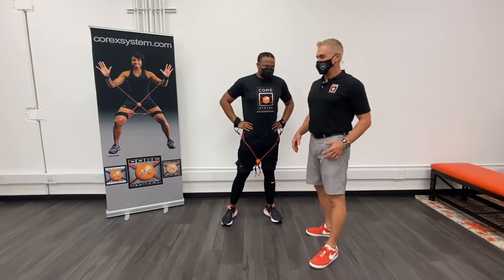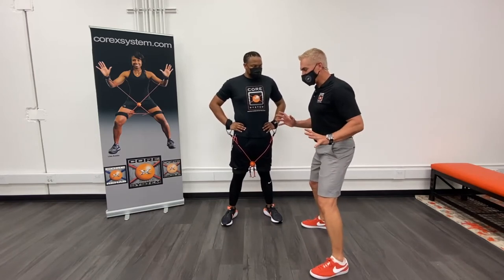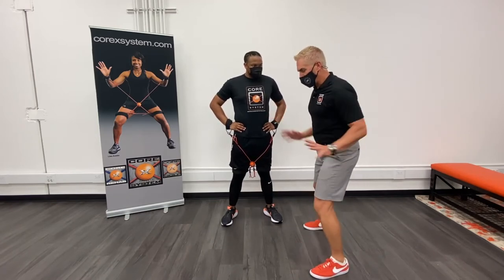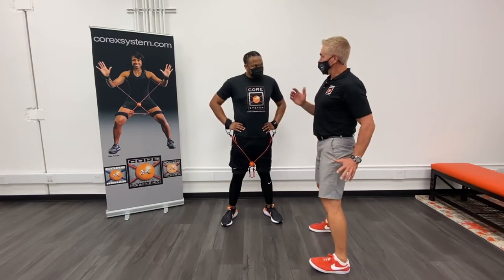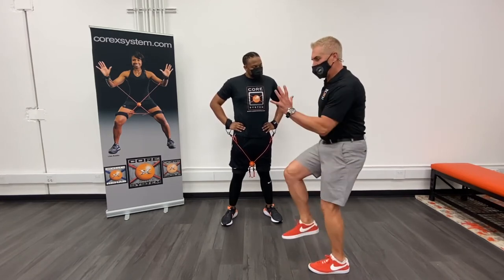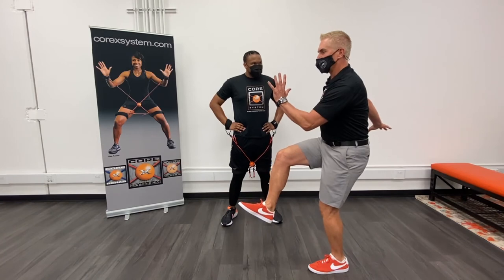If we were doing this as a baby-step progression, we would just go from neutral and just lean over to the side, lean over to the side. Then we would work little by little, the knee would come up higher and higher, and then our goal is right there, just like that.